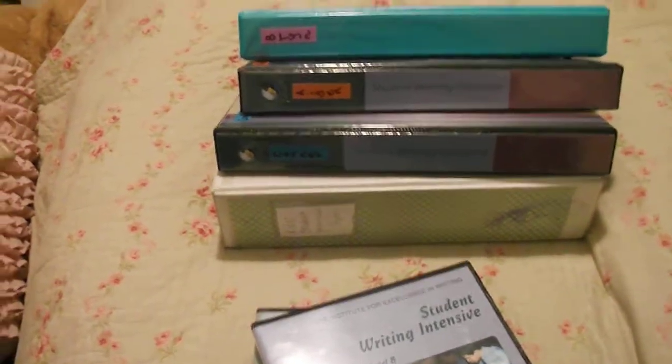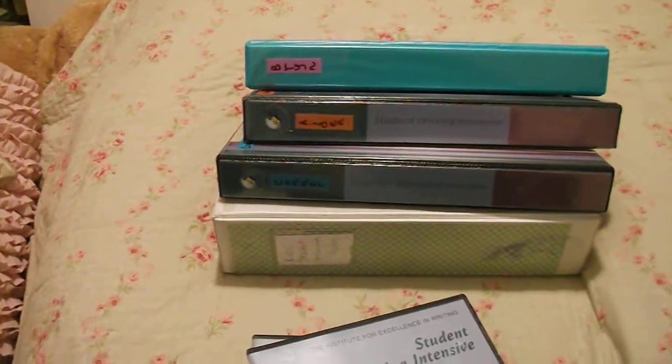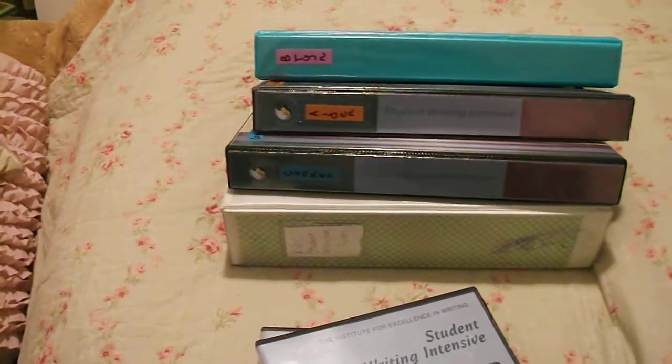So I hope that helps clarify what you get when you order IEW. Talk to you guys later, bye.